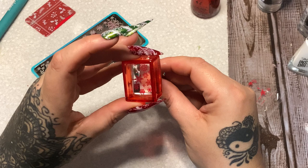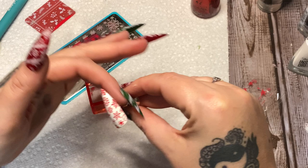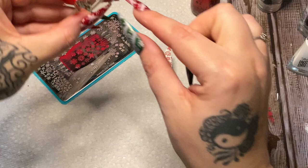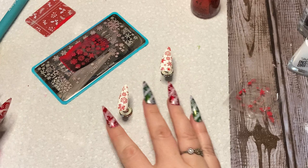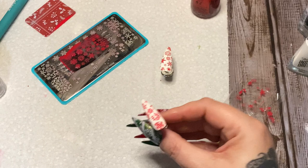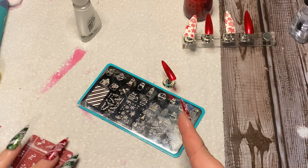Once you get your polish on your stamper you can really slow down — you don't have to be so quick with it. Just kind of roll it on, use your finger to smooth down the edges. I'm going to stamp on the red nails as well, but they're not ready yet. Their polish is pretty fast drying, so once it's set, I want to think about putting some rhinestones on here. But before I do that, I want to put on a top coat.